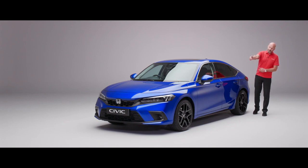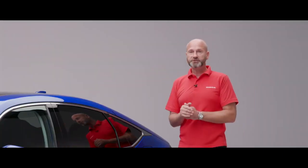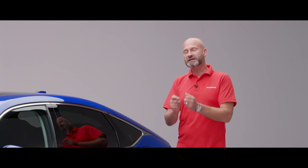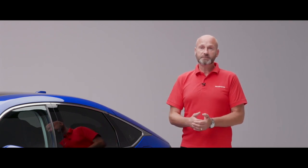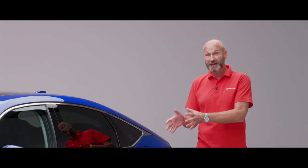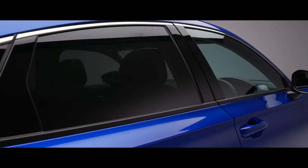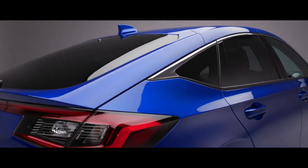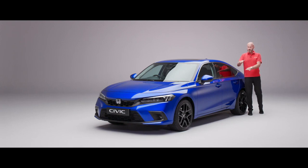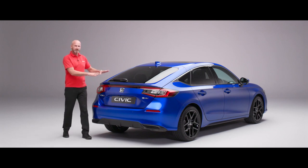Getting towards the rear wheel — compared to the previous Civic, the wheelbase is now 35 millimetres longer and the track is also wider, giving more stability alongside really fantastic handling. I'd encourage you to contact your local dealer and book a test drive to feel how good this is for yourself. Also notable at this point — the glass line is quite low, so rear seat passengers have really good visibility out, complemented by the privacy glass that comes as standard.